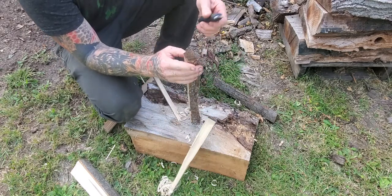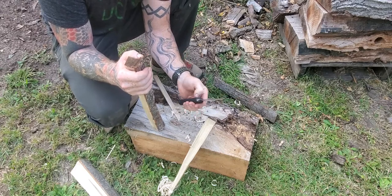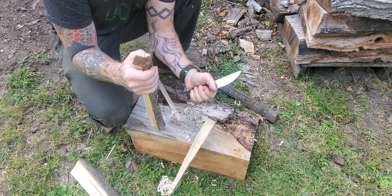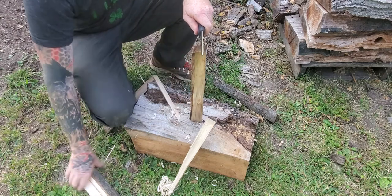I like it so far. I like the handle. It's the typical Falkneiven rubberized handle — it's not super grippy but it's not slippery either. I guess that's what you want.